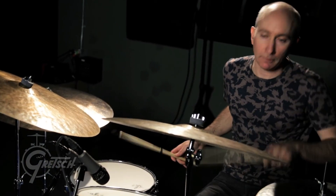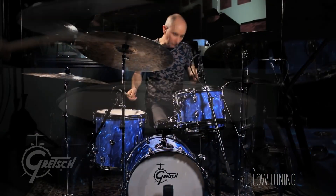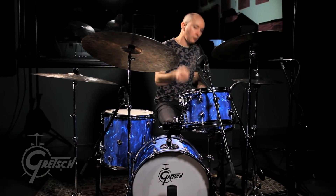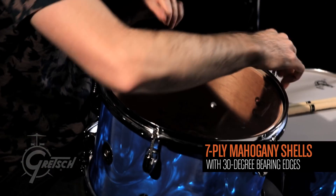Then I tuned it extremely low, which is fun to do for such small drums because it's like an optical illusion. The low tuning sounds really huge, I think, because of the mahogany shells. It's kind of like a vintage, big, warm sound.